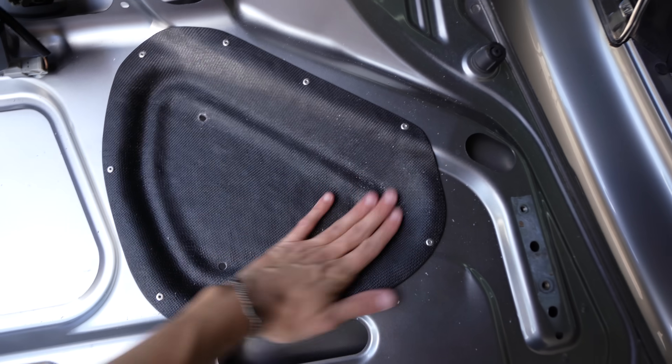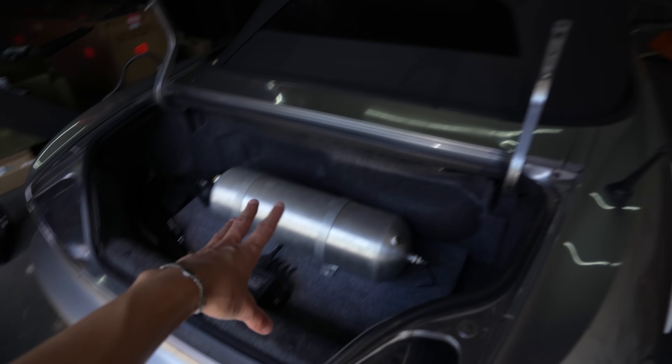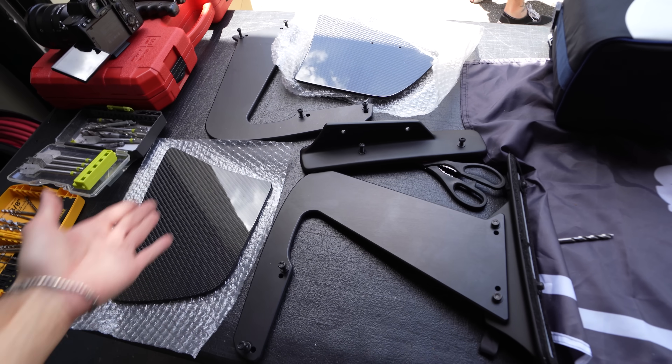All of the holes are drilled, these are riveted, and now I'm going to go ahead and get this thing back on the S2000 and start putting her on.